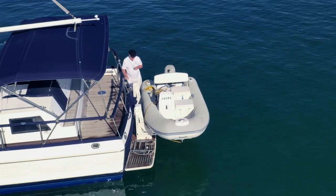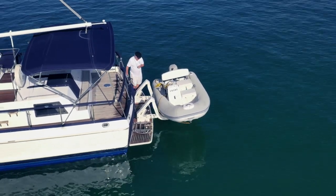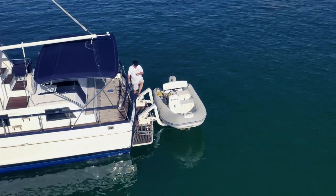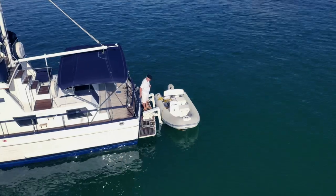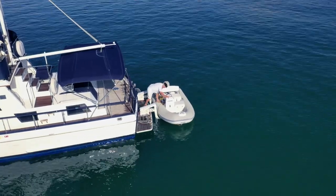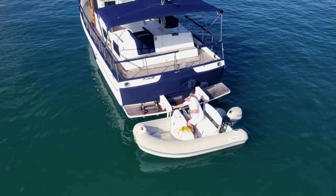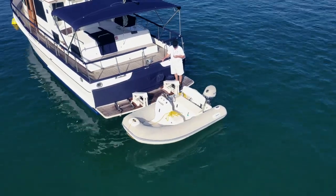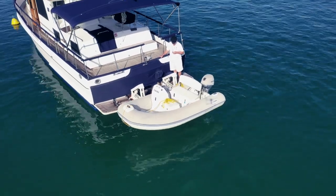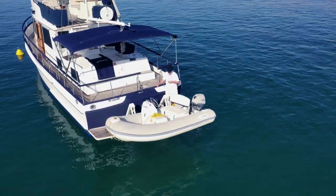Another advantage is the very short time — less than a minute — it takes to lower the tender into the water. I hop in, drift off, go ashore, explore, and when I come back to the mothership I just drift onto the arms and again in less than a minute the dinghy is raised and stored safely close to the transom for excellent passage making.